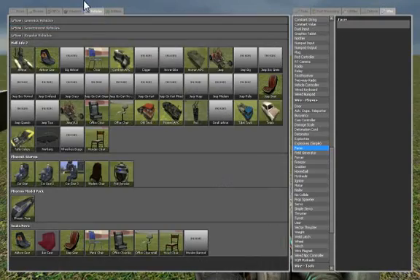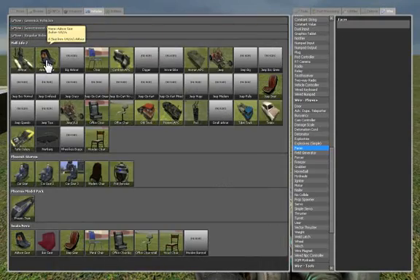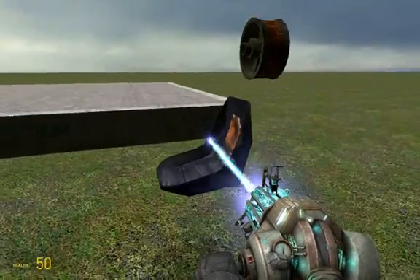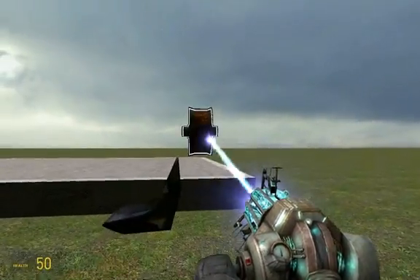Then under vehicles, just choose a seat. I like to use the airboat seat. Just position it how I have positioned it, just like that.